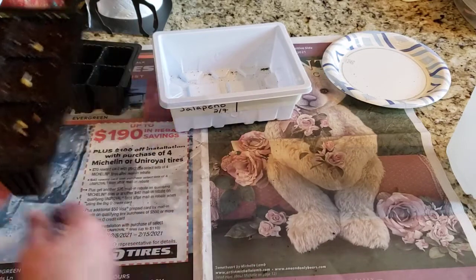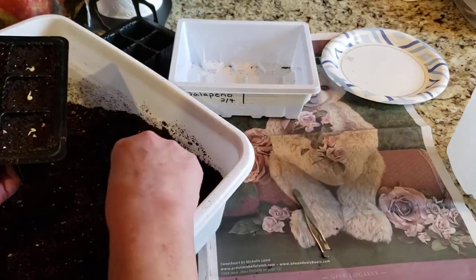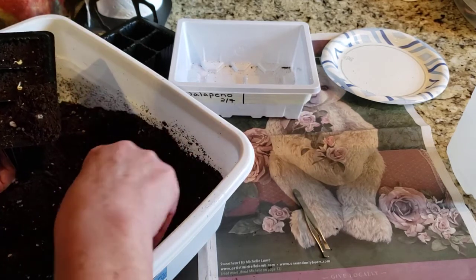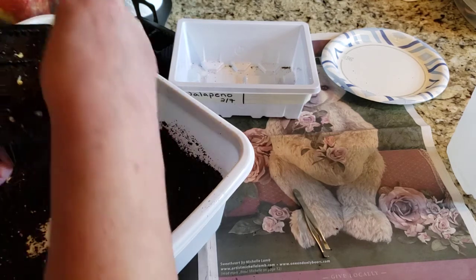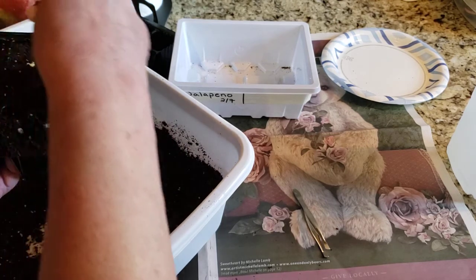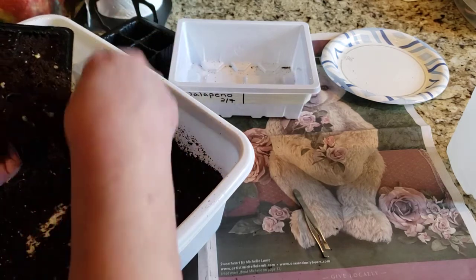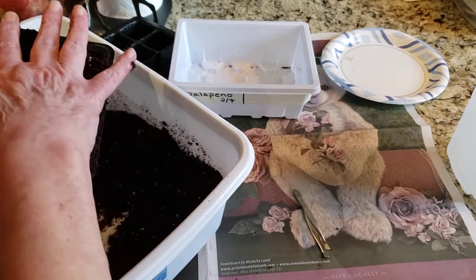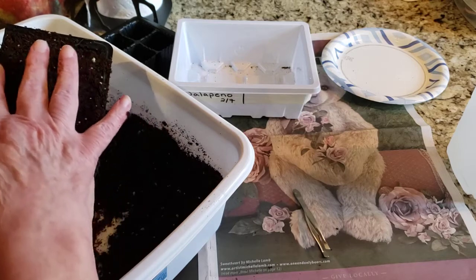Now I've got some soil over here and I'm just going to cover the seeds. If you have any big pieces you want to try and not put those on top. There's not a lot of big pieces in here but there are some sticks that are a little bigger that I don't like. We're just filling this up — again this is going to be about a quarter of an inch of soil right on top.